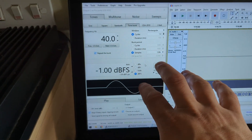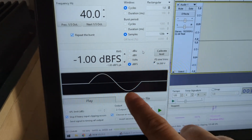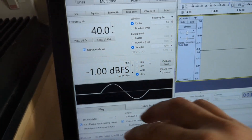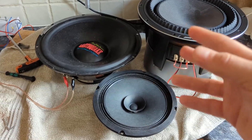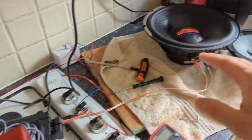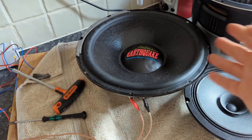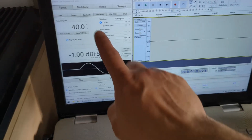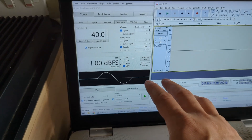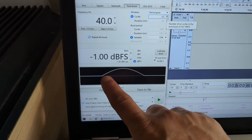REW has a tone burst feature where you can choose how many cycles you want in a short burst. I chose a frequency of 40 Hz because it's close to Fs for all of these drivers and is in the lower bass range, giving me more excursion. At 1000 Hz these drivers literally don't move at all, so the mic wouldn't pick it up properly. I'm not clipping the signal.